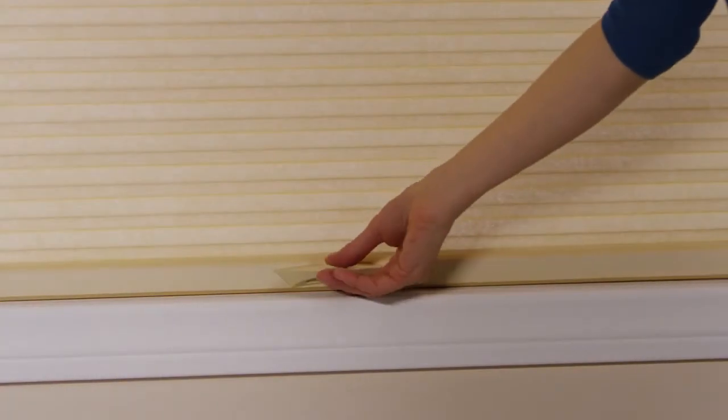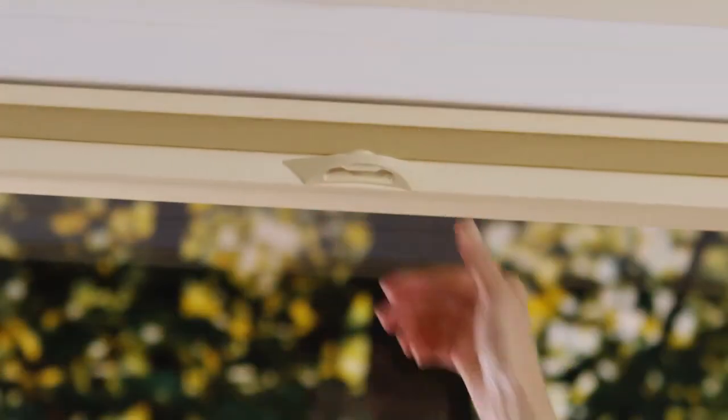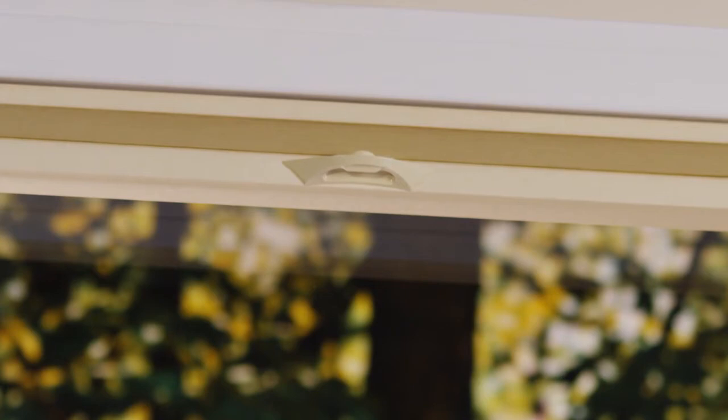Push the button to release the bottom rail lock mechanism which enables you to position it with ease precisely where you want it. Let go of the button and the bottom rail locks instantly into place.